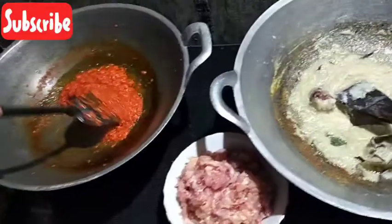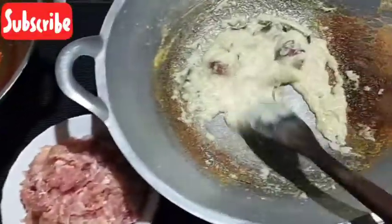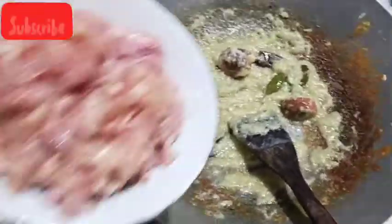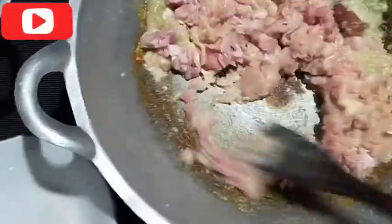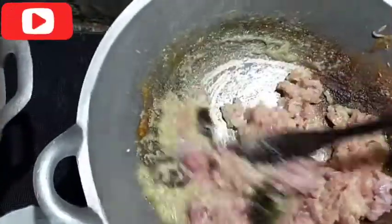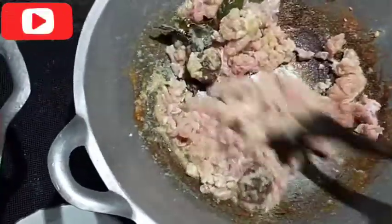Tuh ini cepat, dua wajan kiri kanan, mantap kan. Oke guys sudah harum bumbunya, kita masukin ayam. Masak dulu ayamnya. Nanti kita kasih air ya, tapi tunggu, meresap dulu bumbunya.